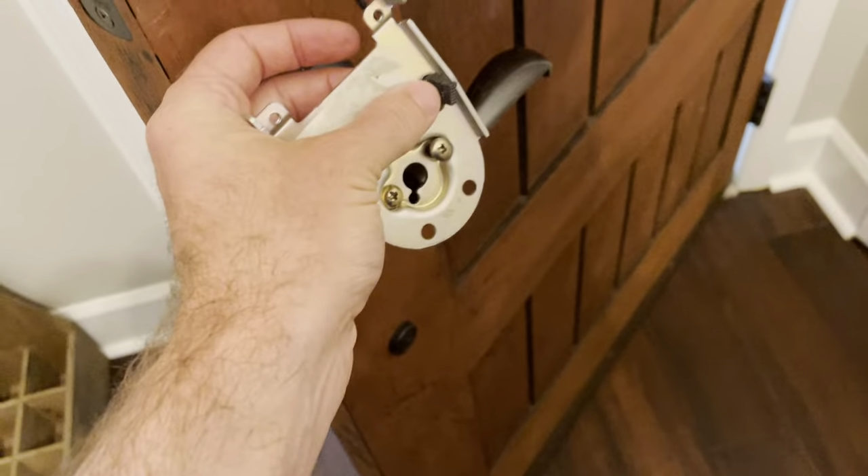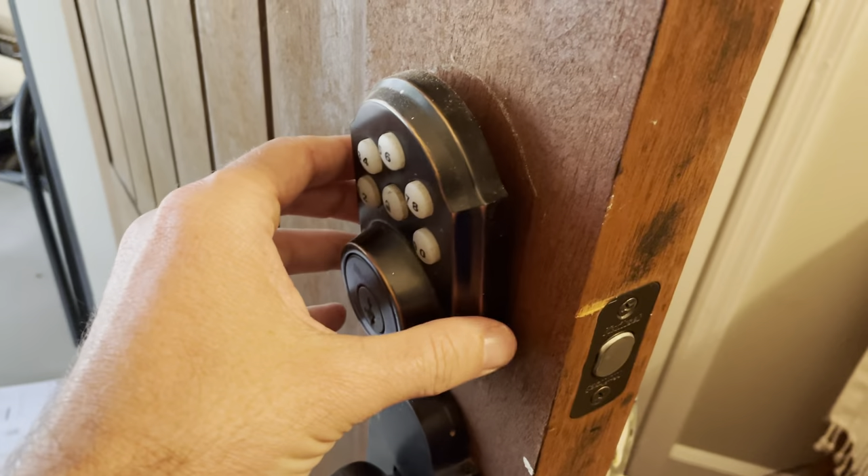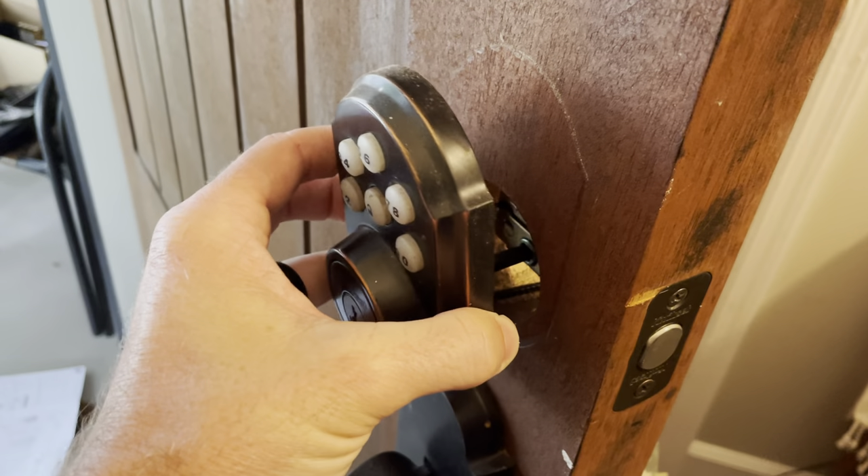Sorry guys, but you get the idea. So that's all loose, and then that's just sitting in there. Now you've got to come around to this side — it should just pull right through.